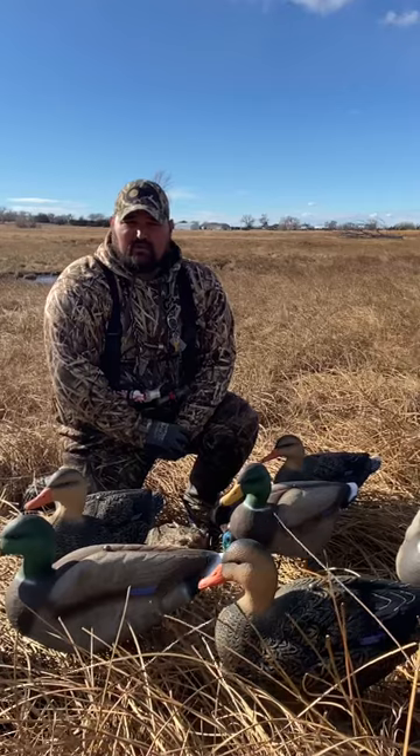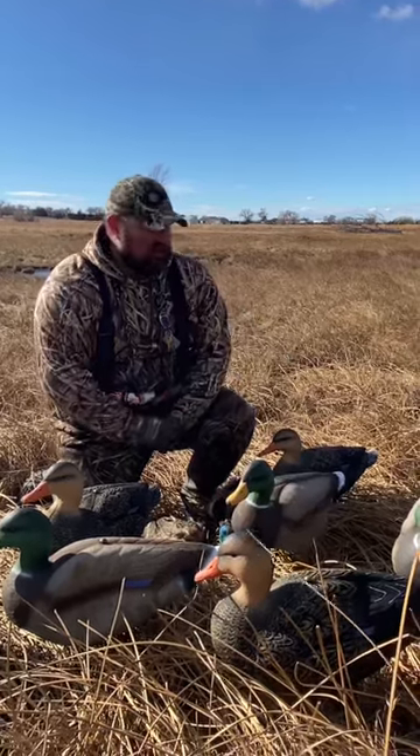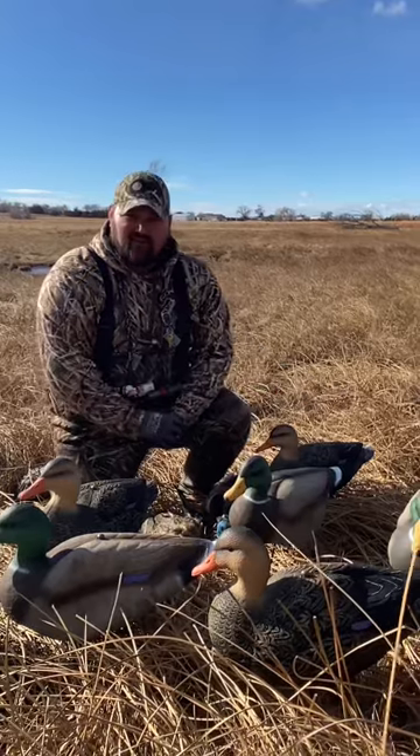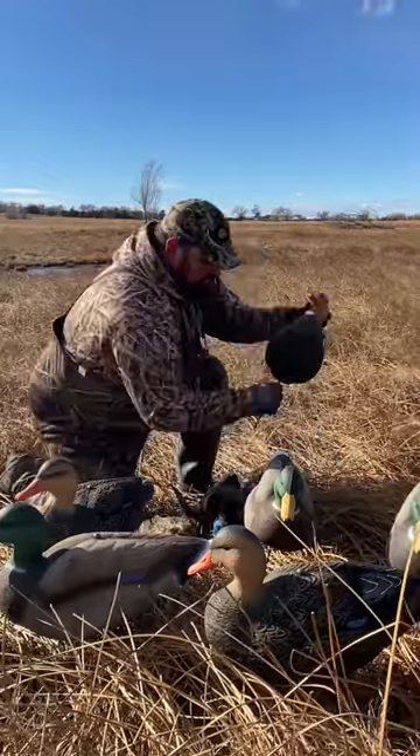Hey, what's up everybody! I'm Awesome with Colorado Custom Game Calls and I want to show off one of the products from our friends over at Jim Shoe Decoys. What I have here is their full body mallards — you get a dozen when you buy from them.